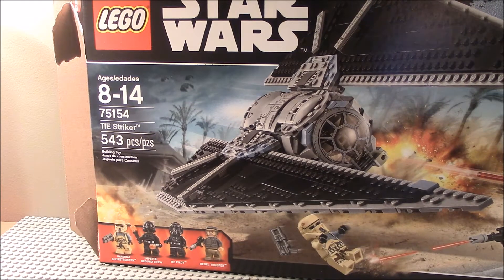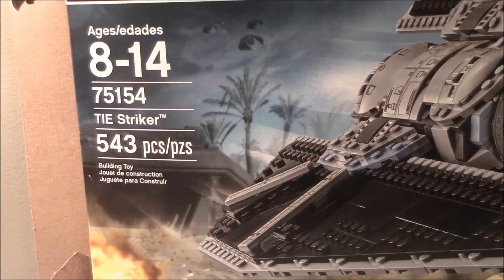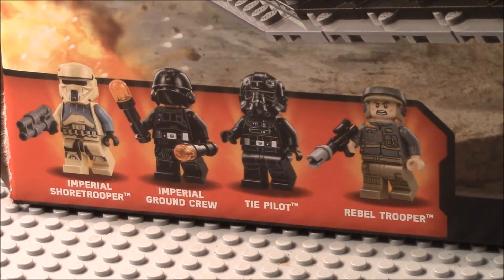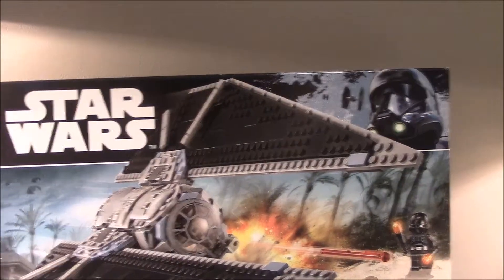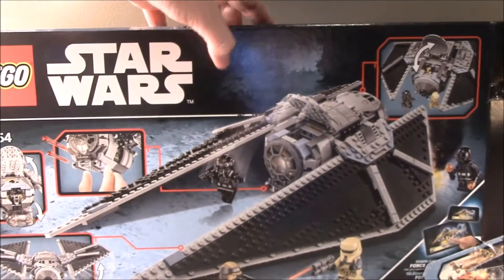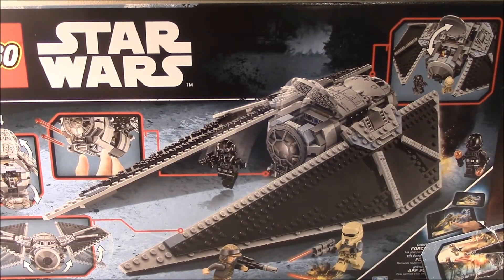Hello guys, welcome back to a LEGO Star Wars Rogue One set review. This is my final major set review for Rogue One. This is set 75154, the TIE Striker — 543 pieces, ages 8 to 14 — and it comes with an Imperial Shore Trooper, Imperial Ground Crew, TIE Pilot, and Rebel Trooper. You can see the front and back of the box with the set's features.